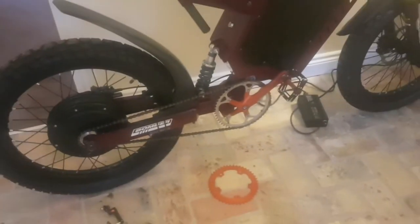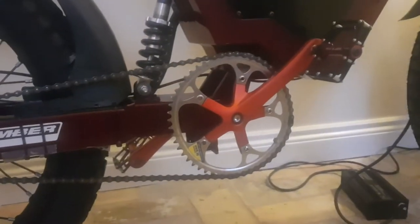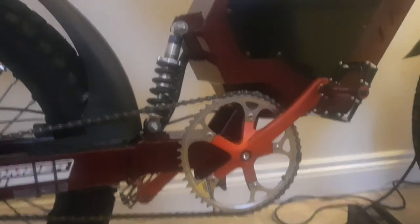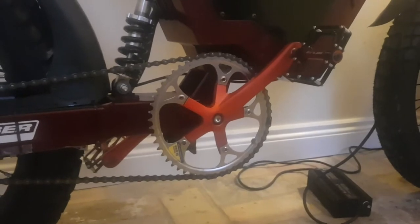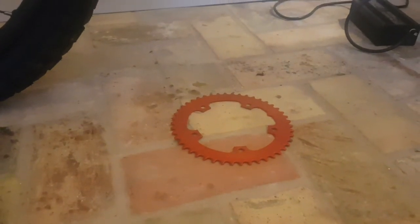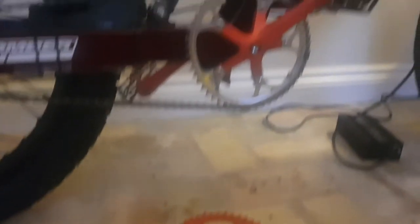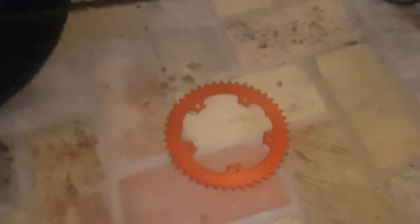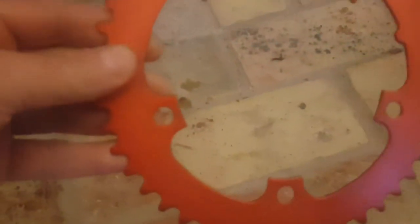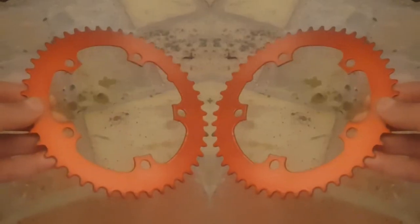I'm going to show you what I picked up for a really cheap price today — this chain ring. I've put on a 52-tooth chain ring. It's a Shimano and it's really lightweight compared to the original one on there, which actually weighed a ton. The one that came on it was a 46-tooth, so it's a considerable difference — another six teeth on there.